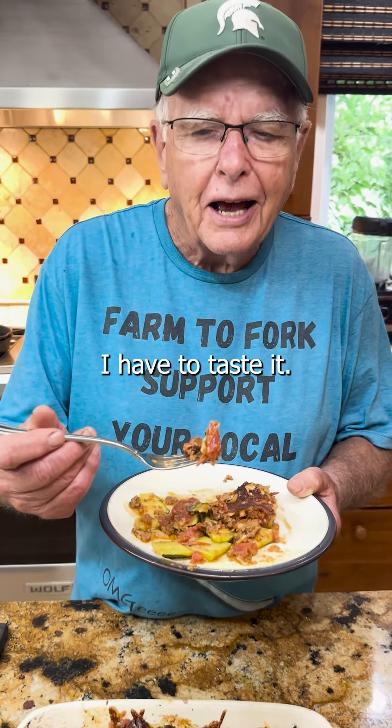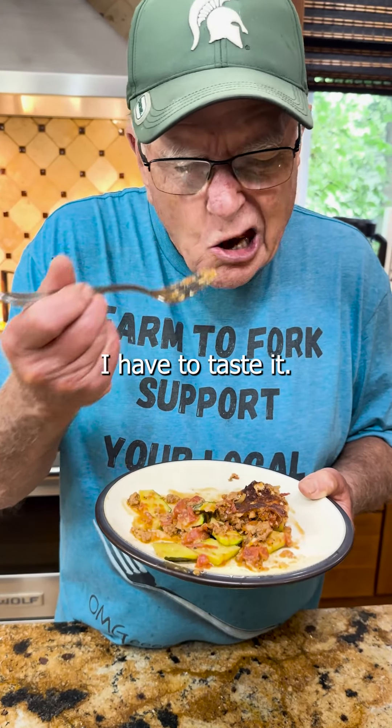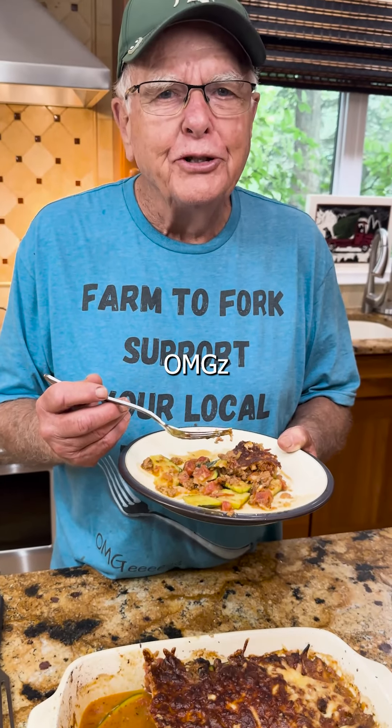So the proof is in the pudding — I have to taste it. OMG, that's good. It's good. Let's do it.